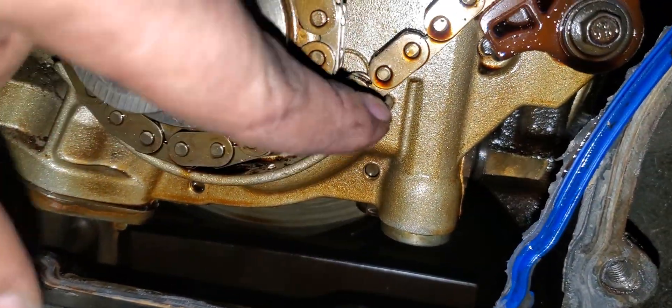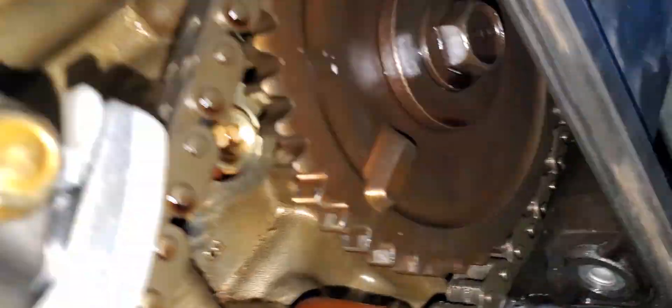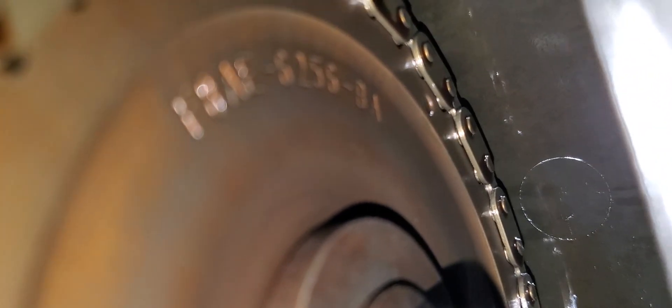Just like you see here, it'll be the same on the top, and same for this side. You're going to start at the bottom and count one, two, three, four, five, all the way up to 30. And if the motor is timed correctly, the 30th link will be exactly at that notch position on the cam.